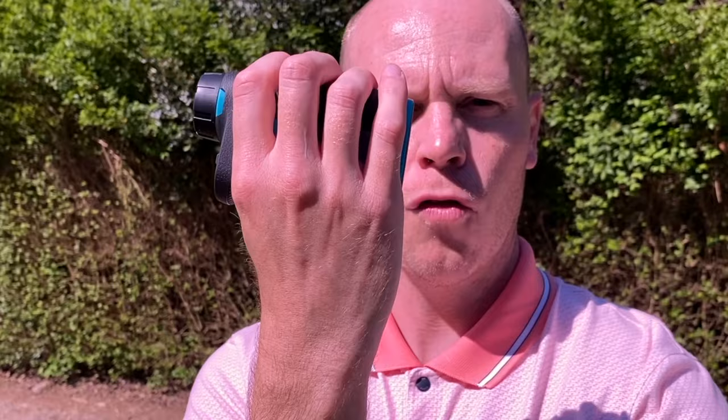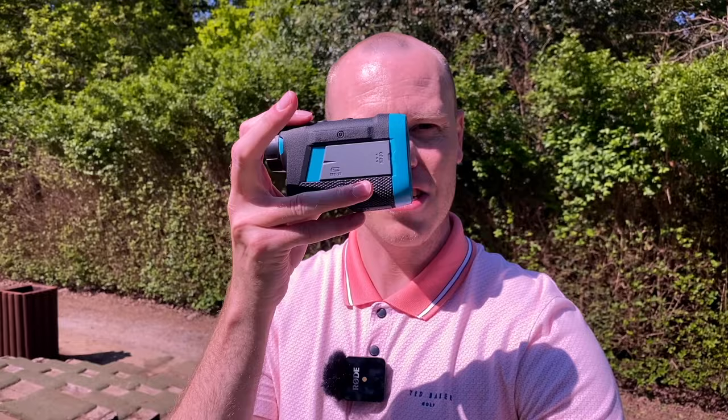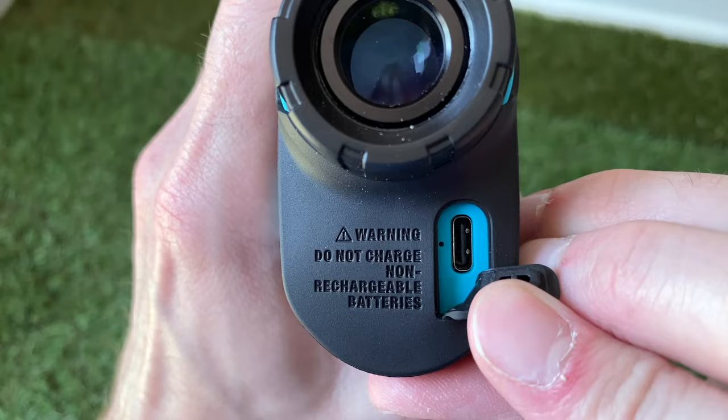One thing that has annoyed me a little is that the battery compartment is on the palm of your hand and it's spring-loaded. The way I hold it keeps accidentally opening the battery compartment. It's not the end of the world — it just closes and slides across easily — but it is very easy to open accidentally.